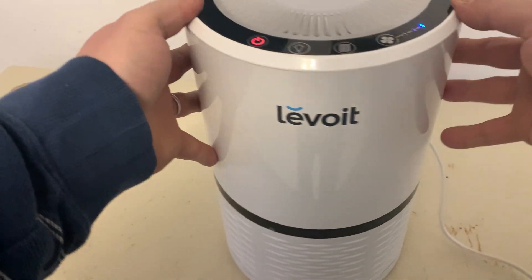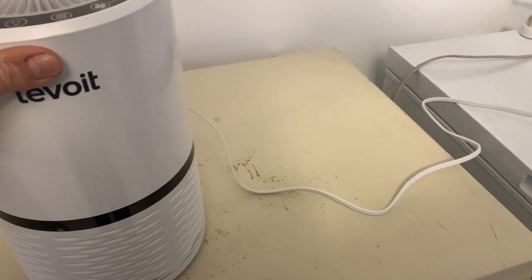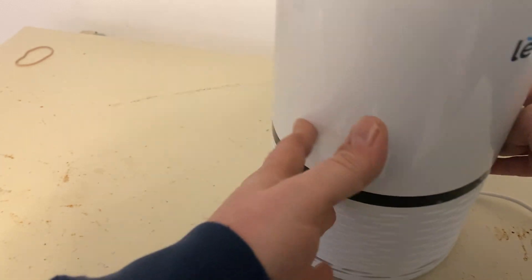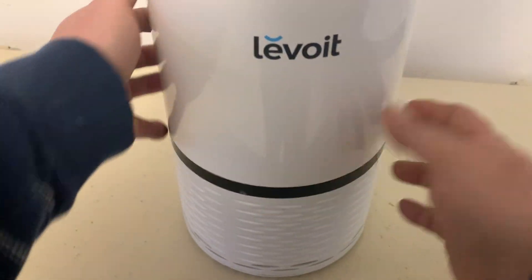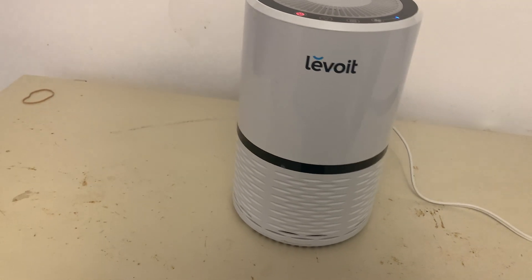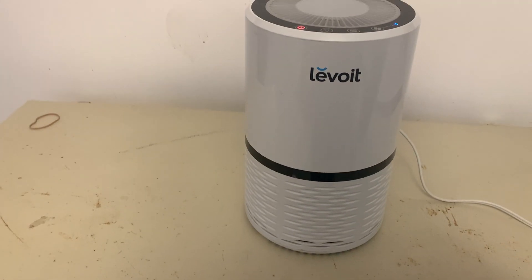So I'll turn it back on there. It's got a nice long cord, about a two, three-foot cord there, so you can place it anywhere in the room that you want. They make good air purifiers — I like them. Enjoy them to keep my air clean. Thanks for watching.